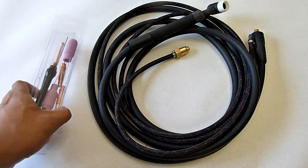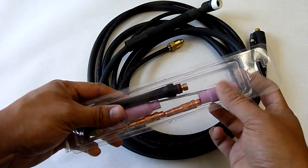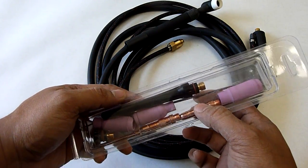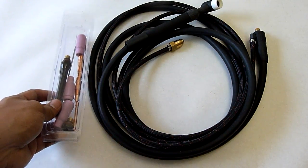After I ordered this online, it came with all these little accessories — obviously your gas caps, the cups, some tungsten in there, some collets — everything you need basically to get started.